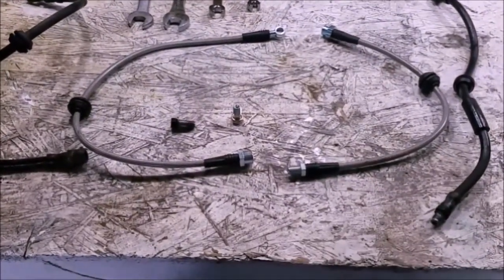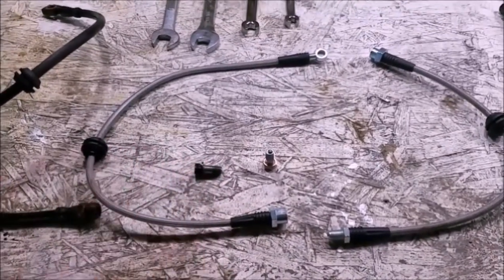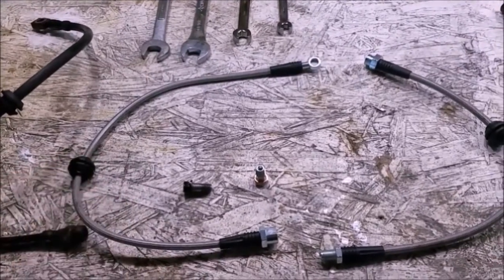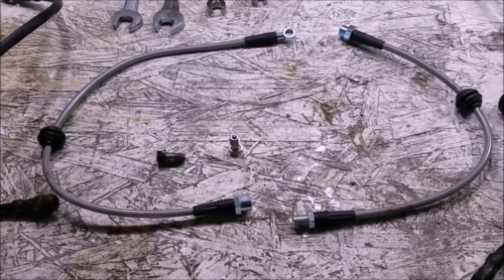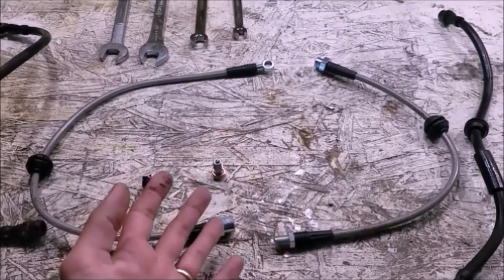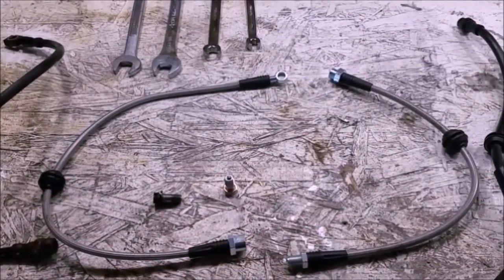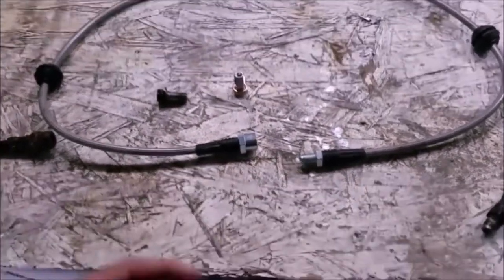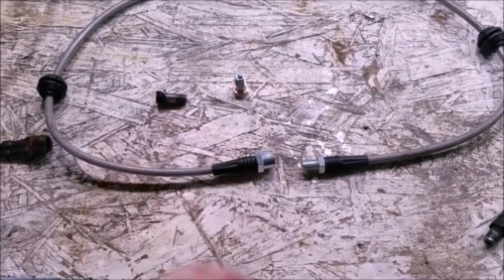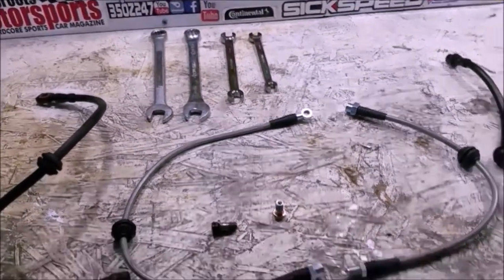I already installed it on the driver side and everything went in perfectly — no issues, the lengths are exactly the same, it fit perfectly, and the little grommets work perfectly. This is a Technofit kit. I already have Stoptech stainless steel lines on my 350Z so I wanted to try something different. So far I'm really impressed. It's got these nice little rubber areas to help with the whip test, which is very difficult to pass, and the quality looks perfect.